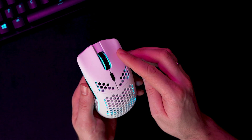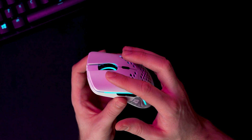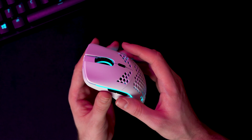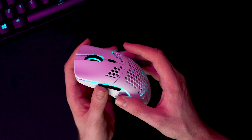In order to change the intensity, you will need to use the right mouse button. To change the color of the RGB being displayed, use the left mouse button. And if you want to change the color pattern, you use the first button on the side of the mouse.